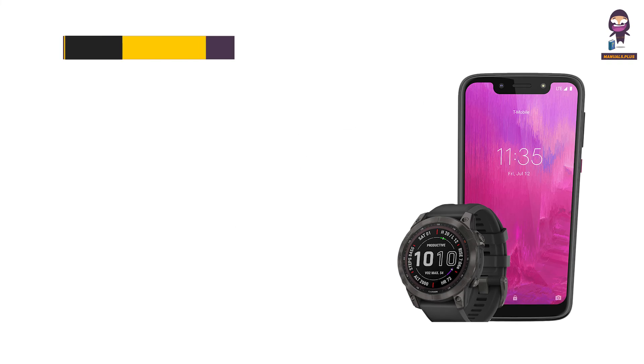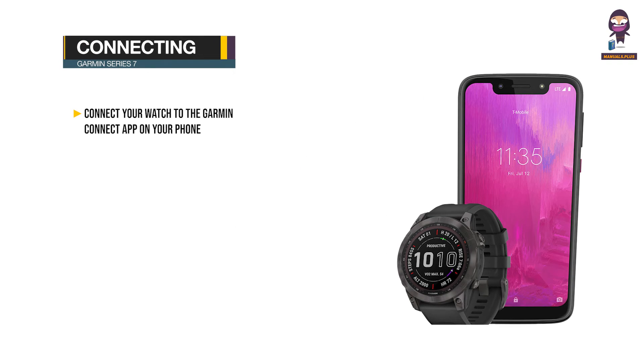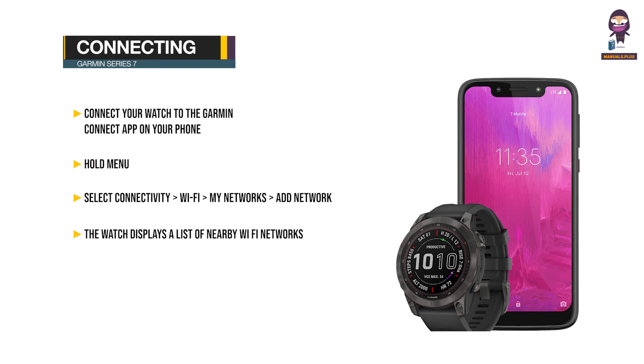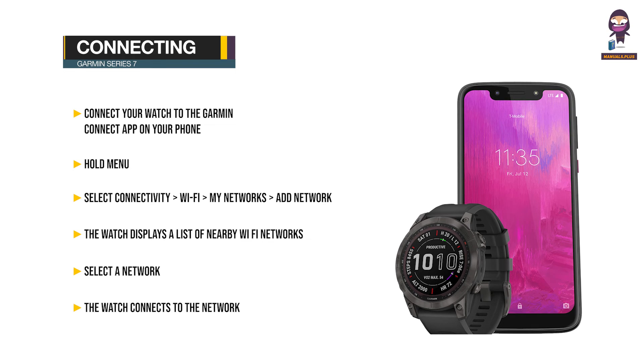Starting an activity: Press Up or Down to scroll to the data screen. Connecting to a Wi-Fi network: Connect your watch to the Garmin Connect app on your phone or the Garmin Express application on your computer before connecting to a Wi-Fi network. Hold Menu, select Connectivity > Wi-Fi > My Networks > Add Network. The watch displays a list of nearby Wi-Fi networks. Select a network, and if necessary, enter the password.